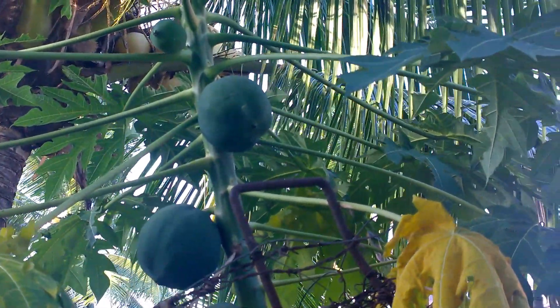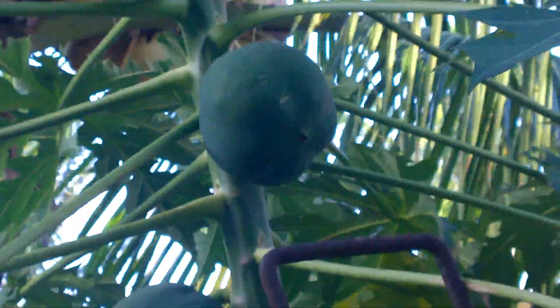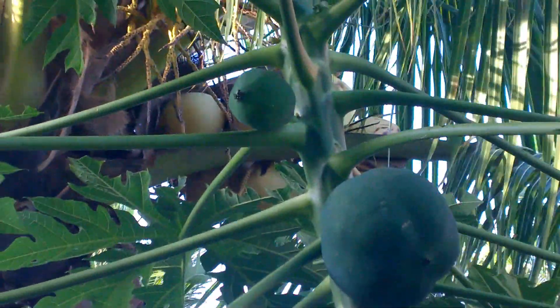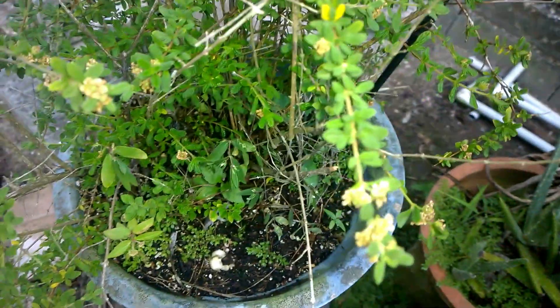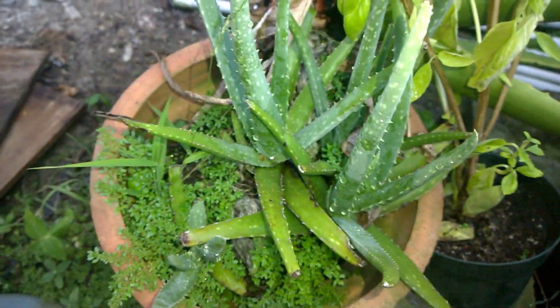Here we have a papaya — or as we say in Trinidad, 'pawpaw.' These are green; they have to get ripe. In the background you can see a coconut tree. This is fine thyme — one version of it, or one strain of it.